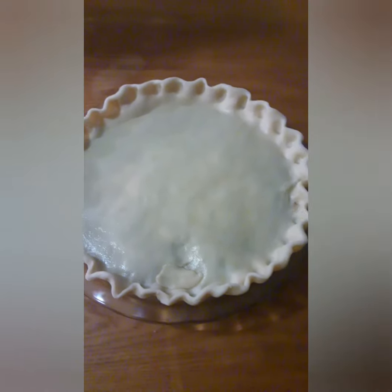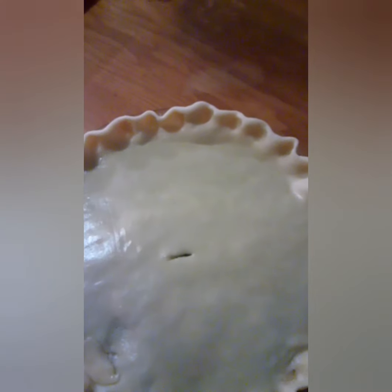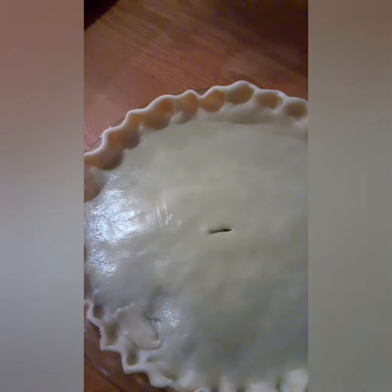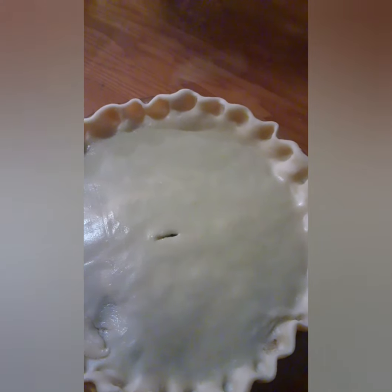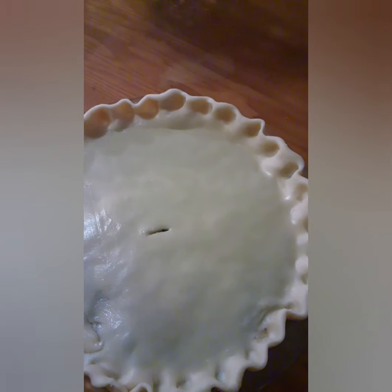That is what it looks like when it's done, with the fancy edge. And you can see my boo-boo, but that's okay. I'm going to make a steam vent now. I just made one little steam vent — that should be good enough. Now, what I'm going to do to make it all nice and shiny is I'm going to mix up egg white with a little bit of water and brush the whole pie with it.